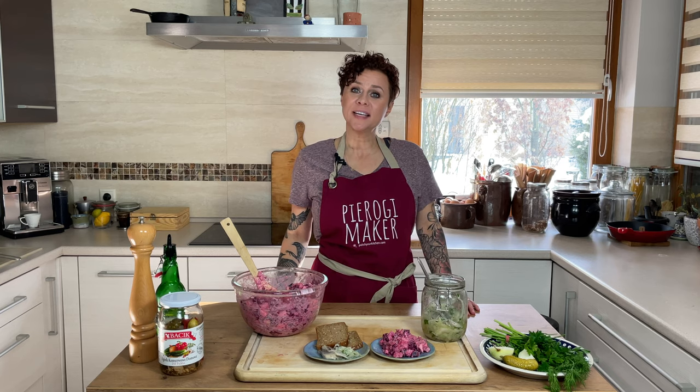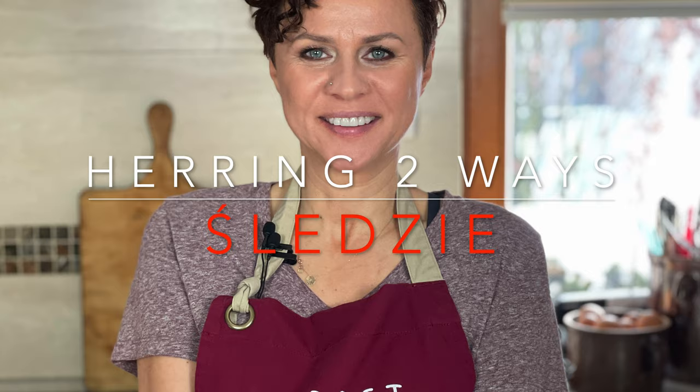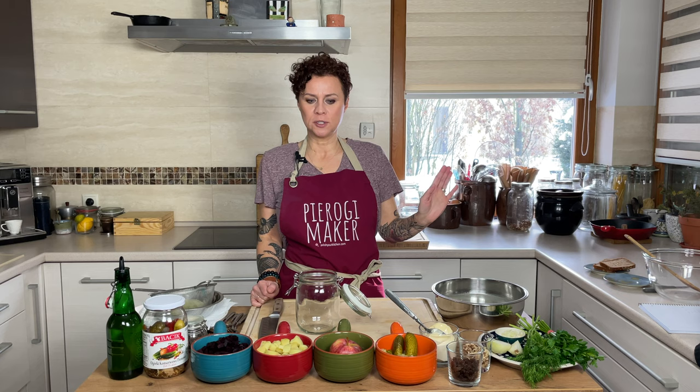Hello, friends. Today we're making herring two ways: herring in oil with onions and herring salad. Welcome back, friends. This is Polish Kitchen and my name is Anna. Here I teach you how to make delicious Polish food. Delicious herring is on the menu today. We're going to be doing herring two ways — one really traditional, simple way, and one salad.